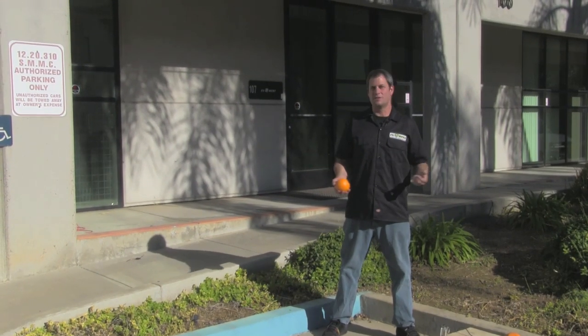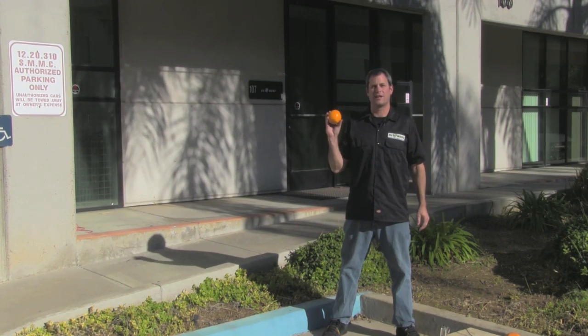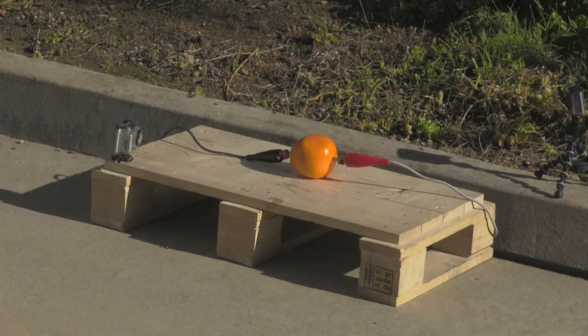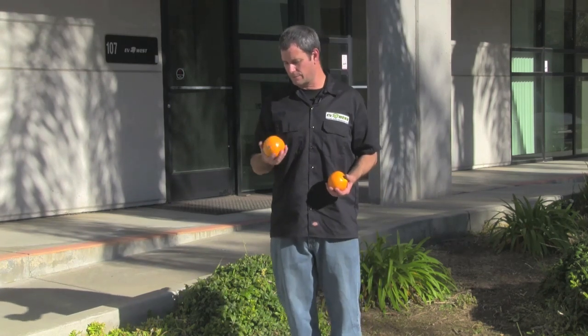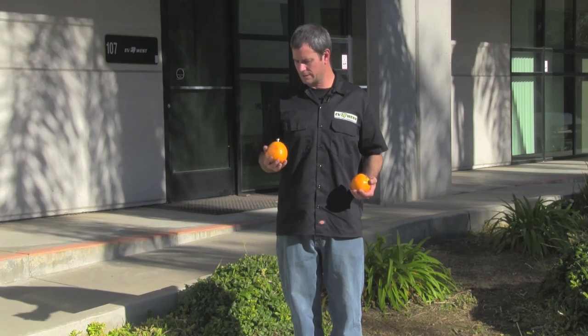The hot dog didn't do much, so we're gonna go back and play with some fruits. We're gonna try your common orange and see what happens. We haven't tried any of this before — we were a little surprised. We thought we were gonna make some orange juice, but I think we just have a slightly above room temperature orange.